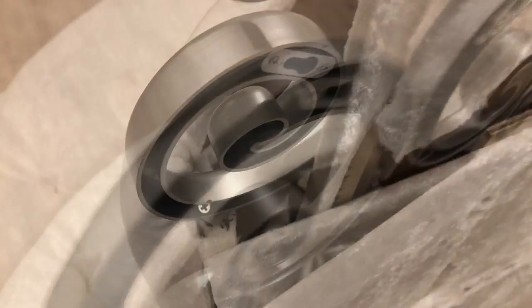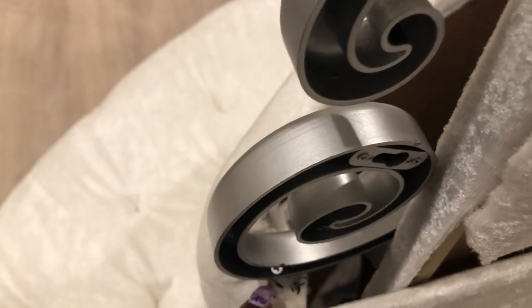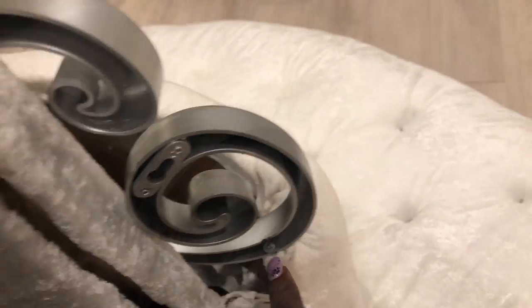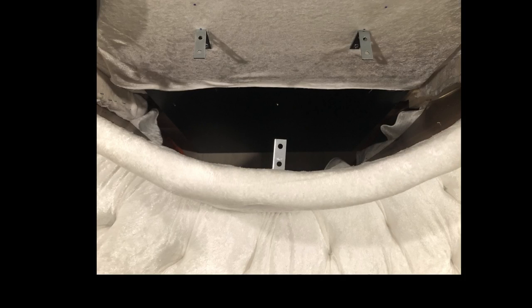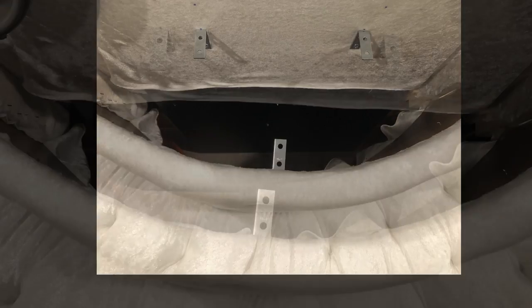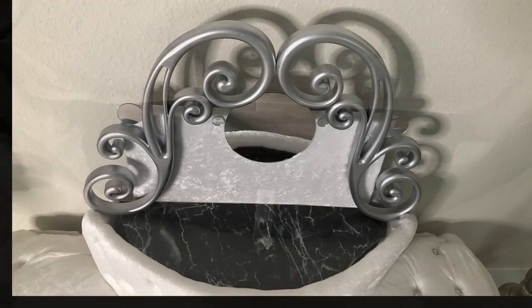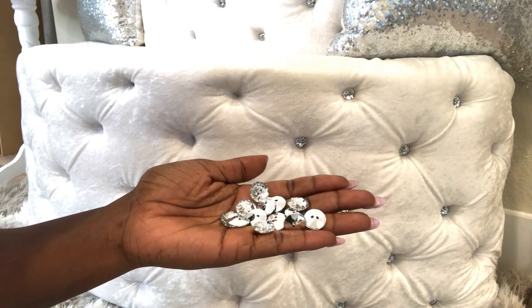I wanted to make sure that the extra decor I'm adding to the seating is really sturdy so I attached them to the wood. The back of the seating area would have a little table, so I attached corner braces that are going to hold a plank for the table. I also added a mirror to add to the design. I'll use these buttons to cover the staple pins on my tufts.